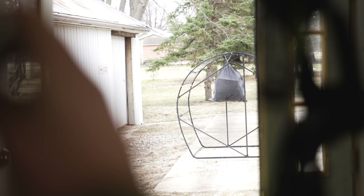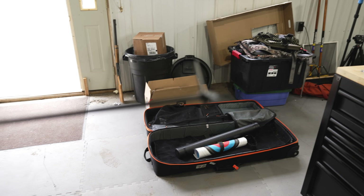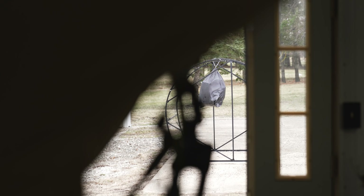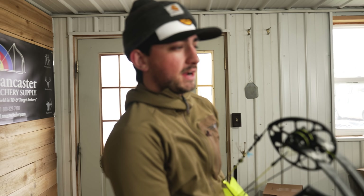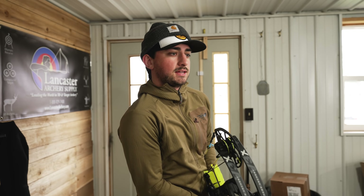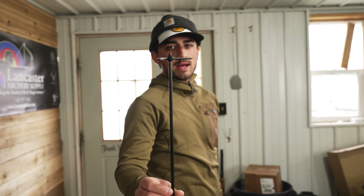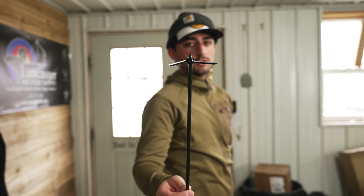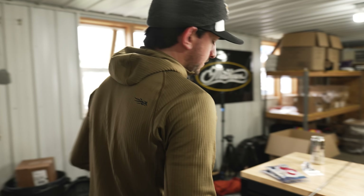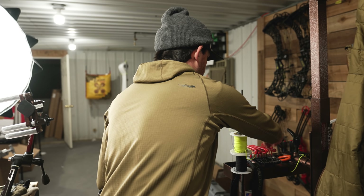That hits my sight so we have to rotate it out. That probably isn't better — we're gonna have to do this. Learning on the fly here. We just got these Magnus Bullhead broadheads, which you can actually pick up at Lancaster Archery Supply if you're looking to shoot some turkeys in the face. We're gonna bring this bar all the way in so we don't have any hitting issues.